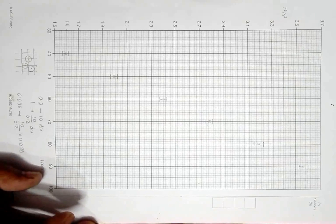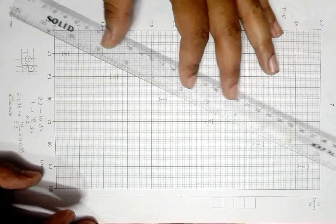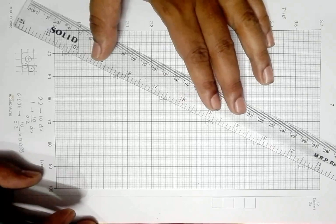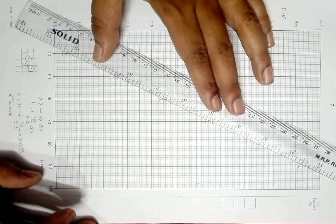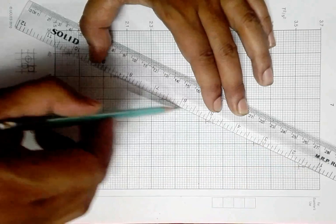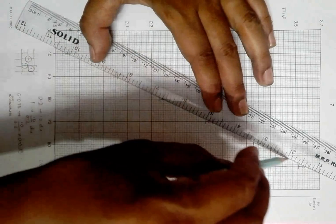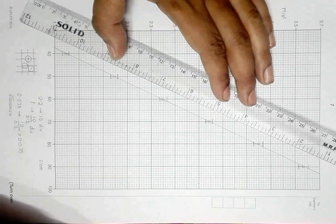We are now ready to draw the line of best fit, also called the line of force fit. If I arrange it somewhat like this, the best fit line would come out to be somewhat similar to this. Since I'm doing it in a hurry I can't say it's perfectly correct, but this could be the best fit line.